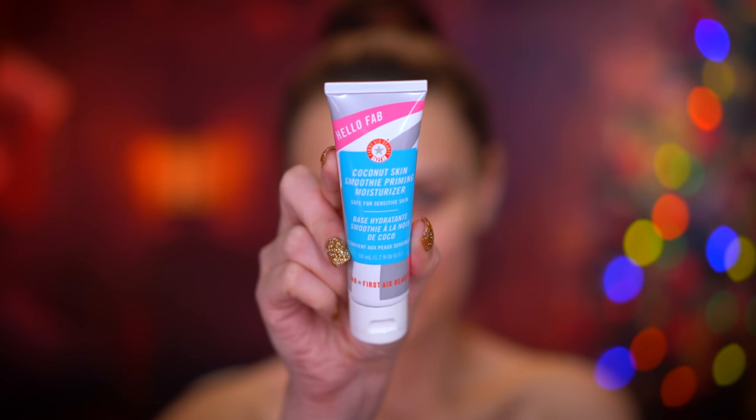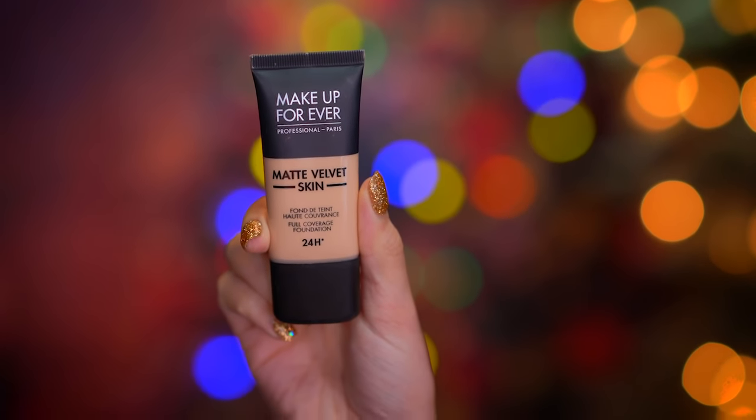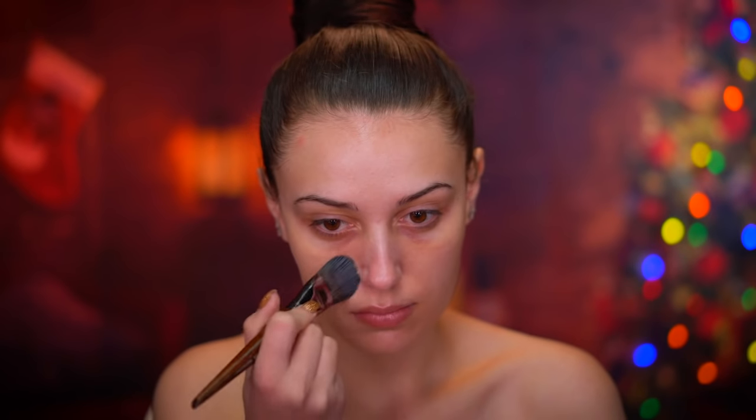I'm going to be applying a rose oil to my skin and just working that in with my fingertips. Then I'm going to be priming my skin using a hydrating primer. We're using a lot of hydrating products to start off this look because I'm going to be using a very matte foundation.